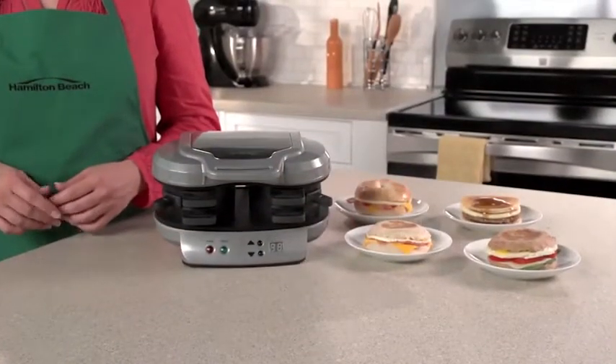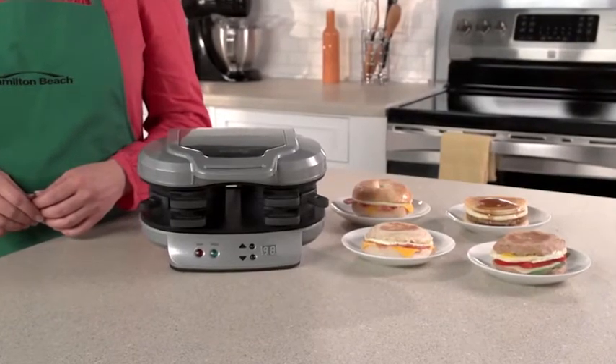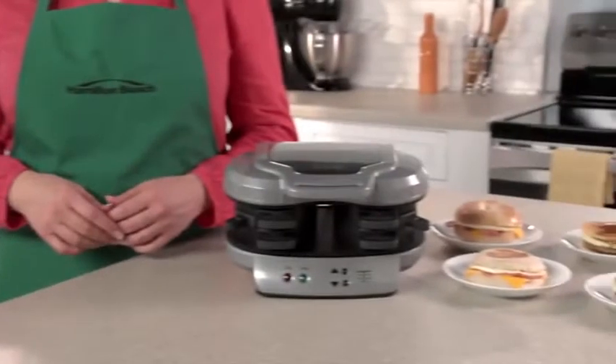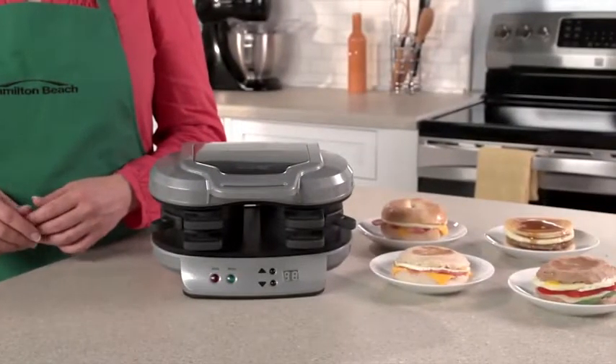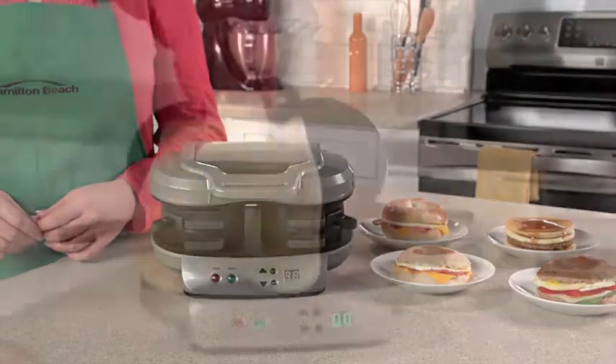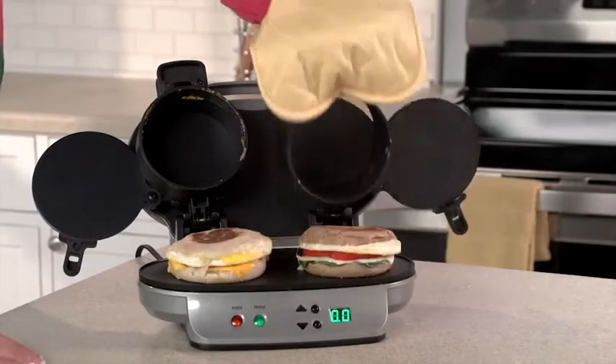Drive-throughs and the frozen food aisle offer easy breakfast sandwiches, but those can have questionable ingredients, so you're never quite sure what you're getting. Now with the Dual Breakfast Sandwich Maker, you can make two of your favorite sandwiches with your own fresh ingredients at home even faster. It's great for families because everyone can have a custom sandwich in minutes.